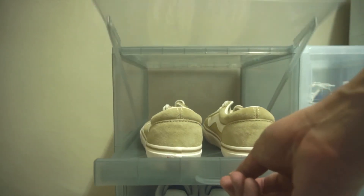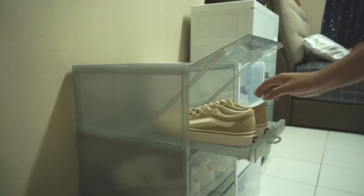OCD Convy Shoe Box is one hand and one step to open to 120 degrees of opening, that makes it easier for you to grab your kicks and go.